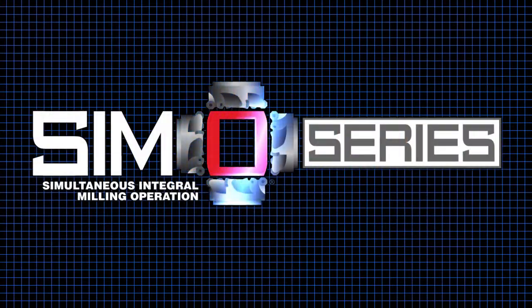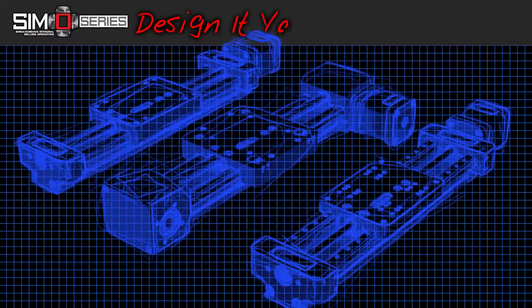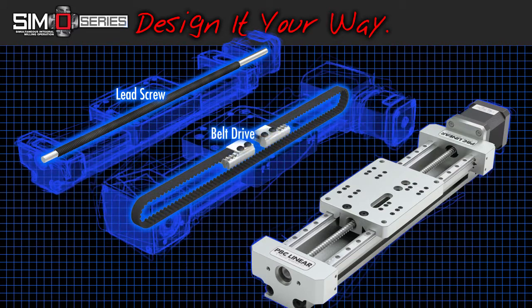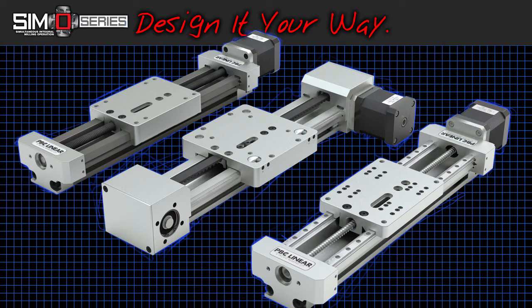Let me show you a new gadget that will make integration a snap. You know about the Simo Series Linear Motion Platform — a uniform design envelope with consistent geometry, a choice of three bearing options: plain bearing, V-wheel guides, or profile rail, combined with any of three drive options: lead screw, belt drive, or ball screw. It creates the optimal system for your linear motion needs.